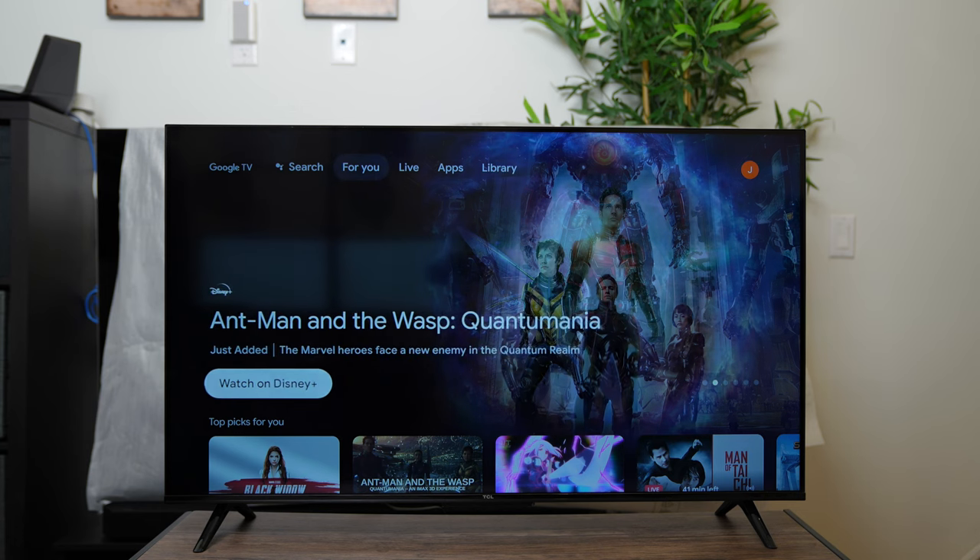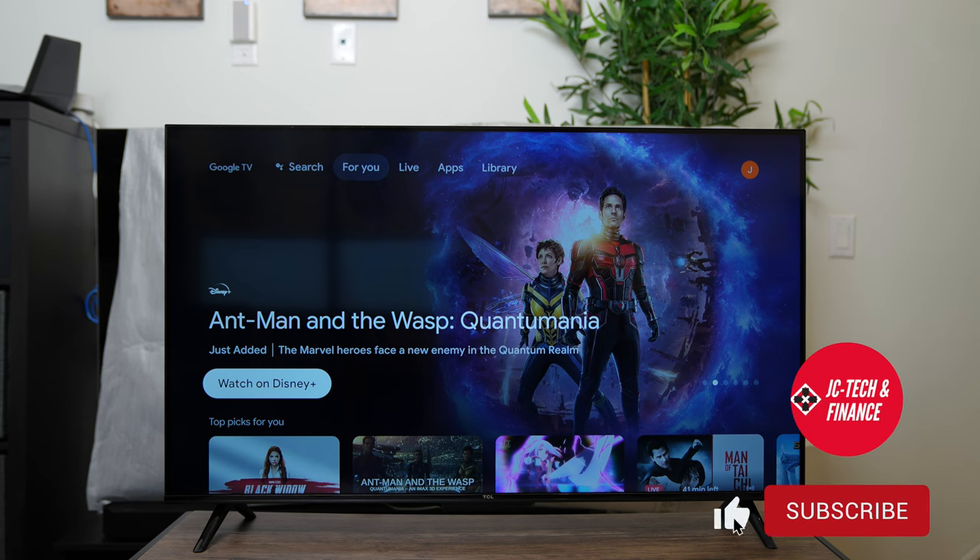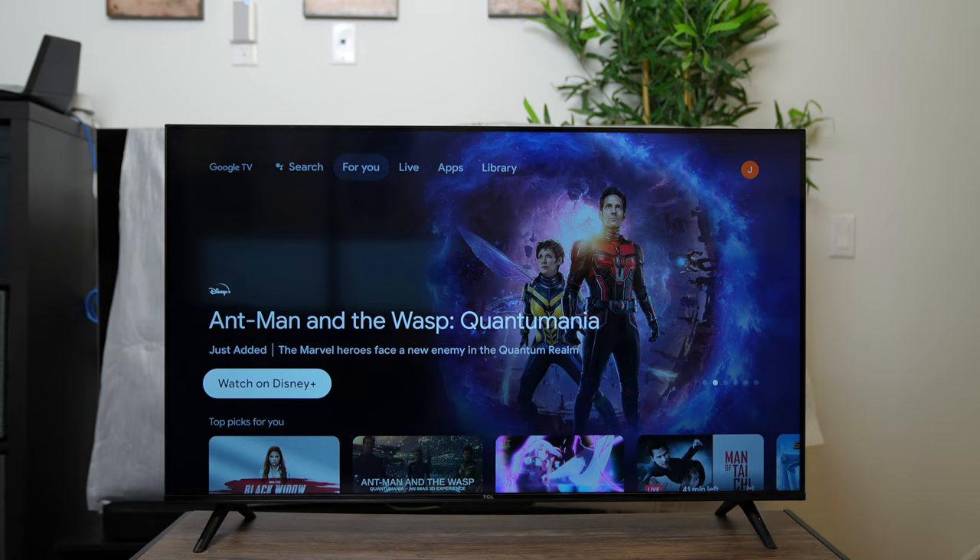Please stay tuned for the next video where we'll do an in-depth review of this 43-inch TCL S450G TV. Thank you all for watching. If you got some value from this video, please be sure to leave a like, and if you want to be kept in the know when the full review comes out, please subscribe. This is JC Tech and Finance signing out.